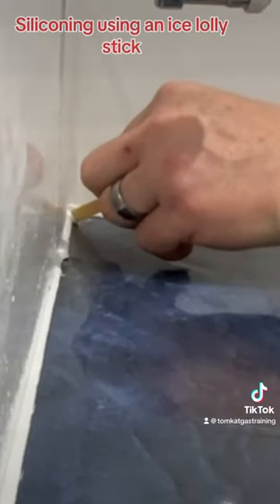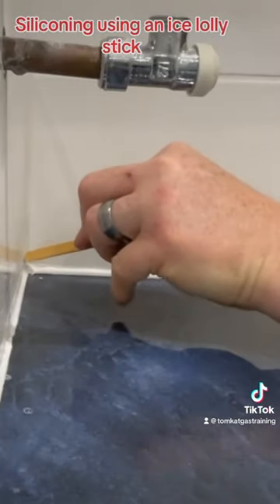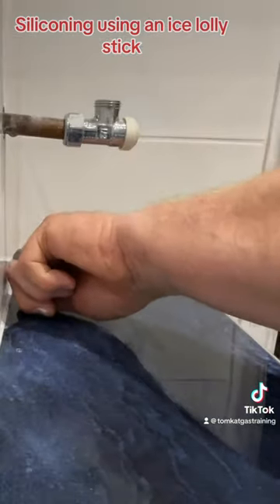To remove the excess silicone off your lollipop stick, just wash it in a bucket of cold water and off it comes. Then finally with a wet finger, run...